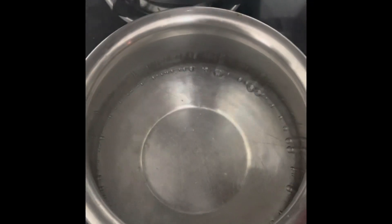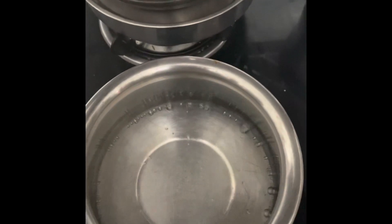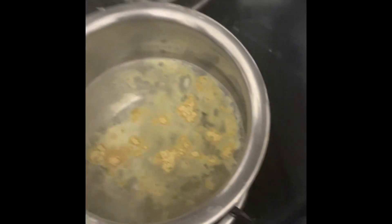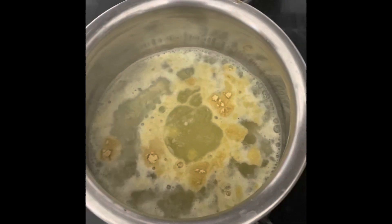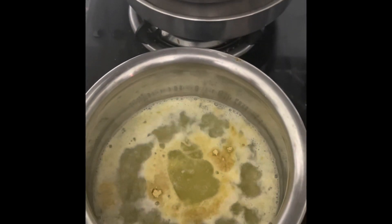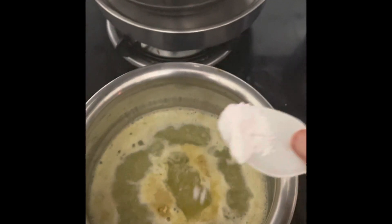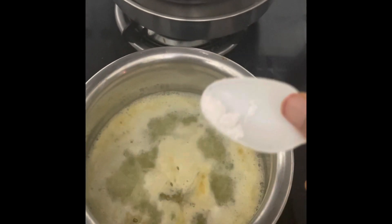For one and a half glasses of water, I have poured the water and I am adding one and a half teaspoons of methi powder and a spoon of oil, so that your ragi mudde comes out very soft. I'm also adding a quarter spoon of salt.